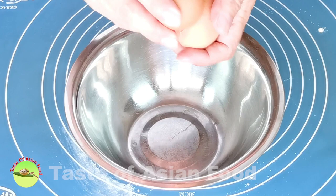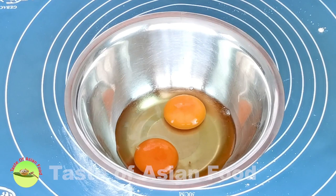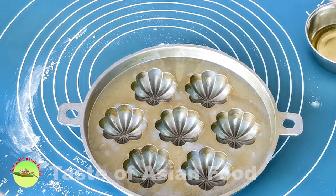Crack two eggs into a mixing bowl. The egg I use is about 45 grams each after minus the weight of the shell. If you are using eggs with a different size, or if you want to multiply the amount of this recipe, please remember to adjust the amount of all the ingredients accordingly.